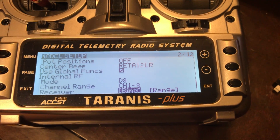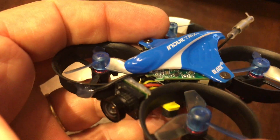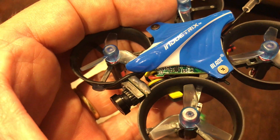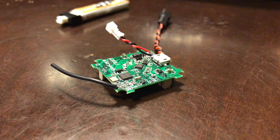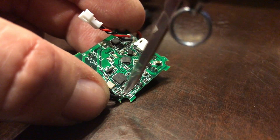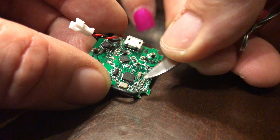The radio will start beeping, and then the bind pins are the two pins right there next to where it says BND. That's what you're going to be touching. So what you want to do is, while you are touching those two pins together, have somebody plug the battery in.